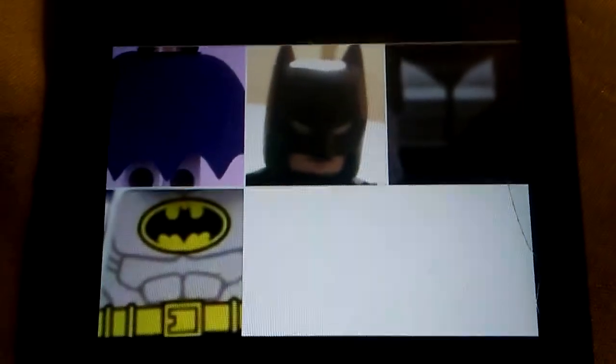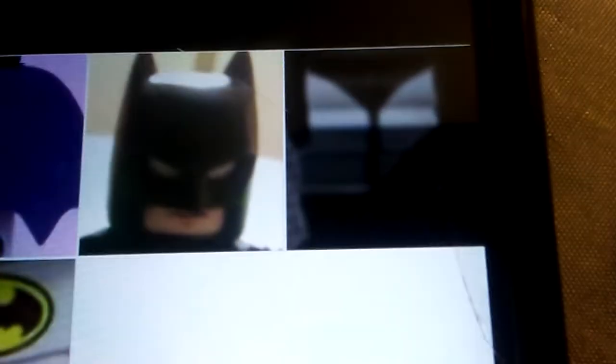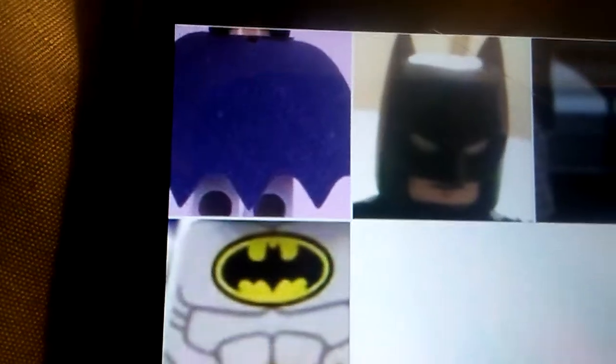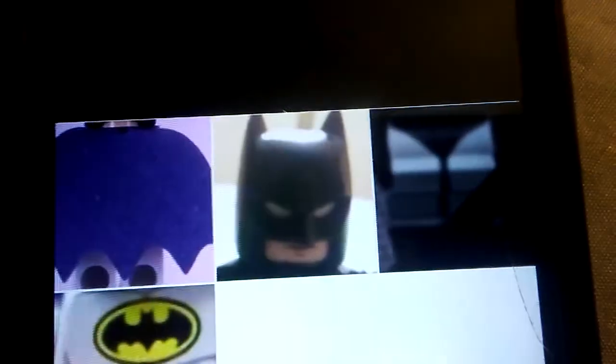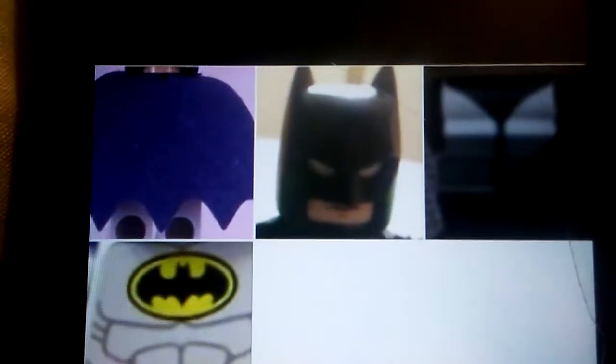The Lego Batman from Batman the Animated Series — you need the legs from 40s Batman, the torso is from Batman from the Lego DC line, the cape is from the same place as the torso, and the head is from the armored-up Batman from Batman v Superman.